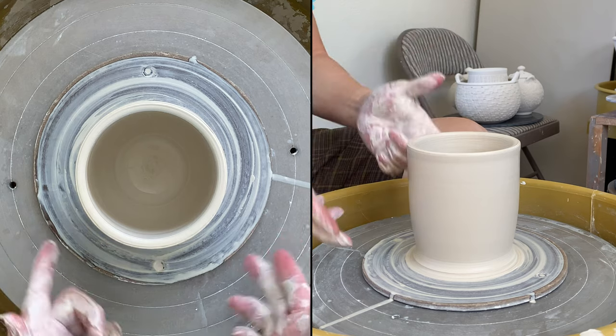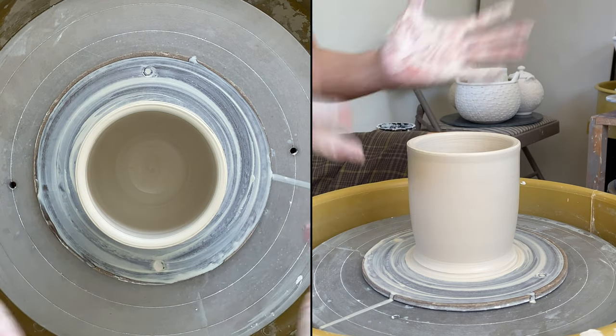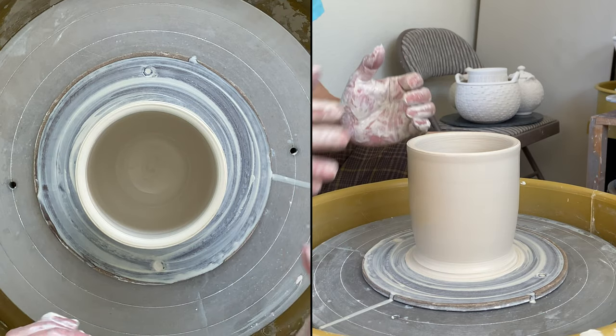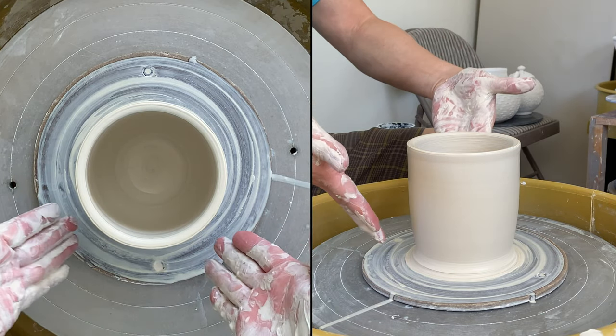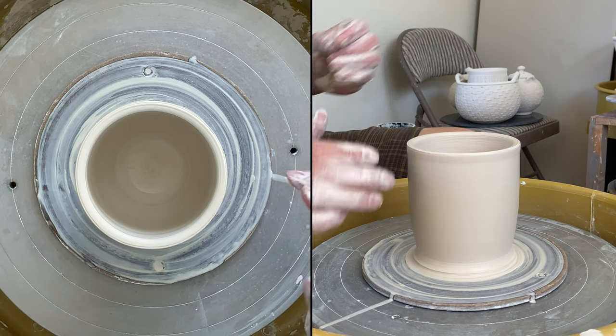So pretty quickly I throw a cylinder — not a very straight cylinder, because I'm going to stretch it into a bowl shape. I keep my base a little bit curved, especially on the inside, so it's not a straight cylinder.